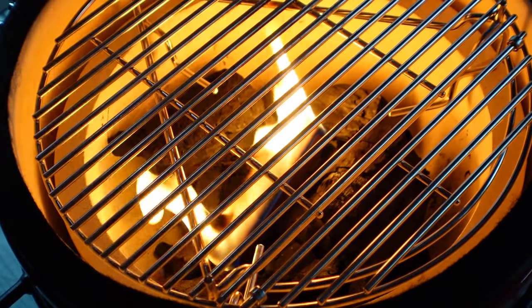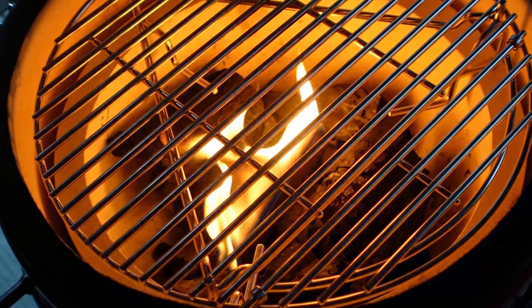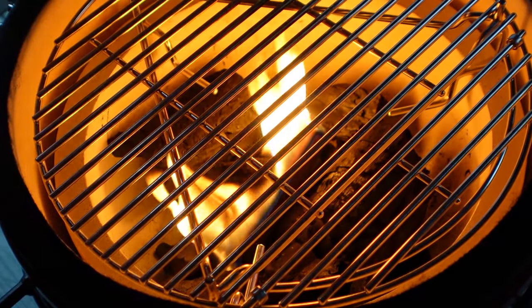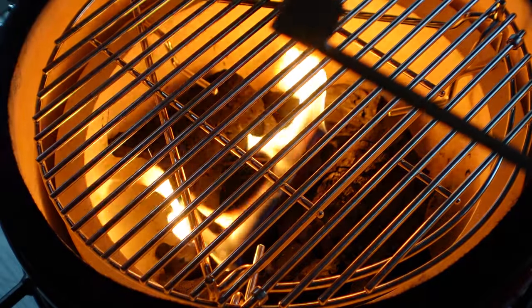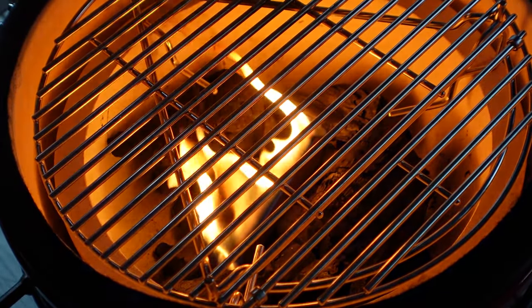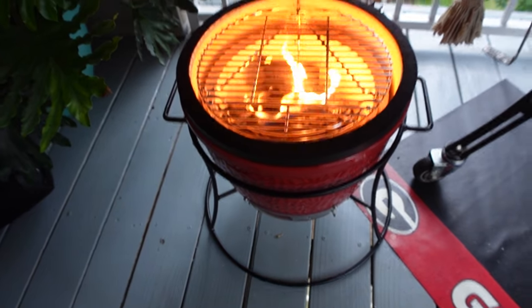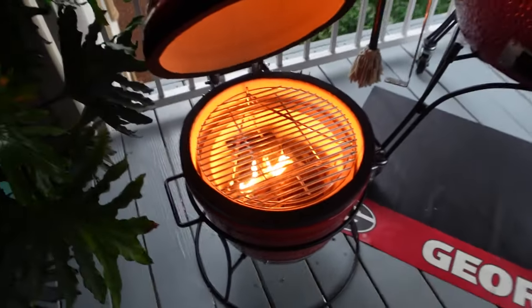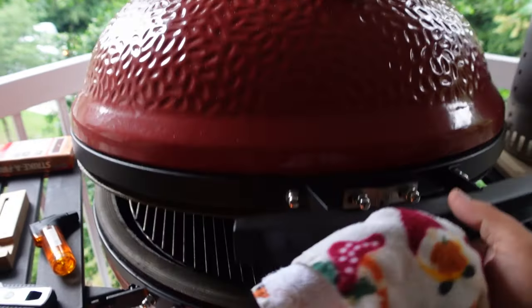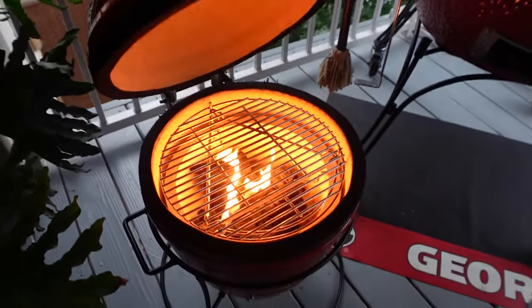The unit also came with this little tool to grab the grates and another one to scoop the ashes out from the bottom hole. Let me zoom out and show you the overall size — it's a tiny little grill, pretty good for two persons. And look at this — this is a Big Joe right here, massive, that one's for a party. But I'm focusing on the Jr. today.